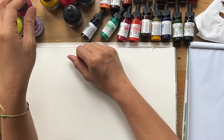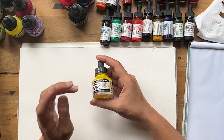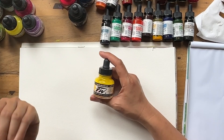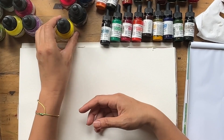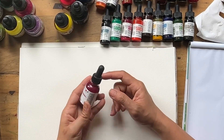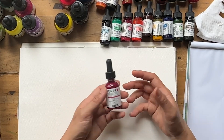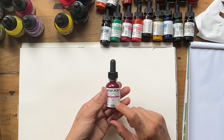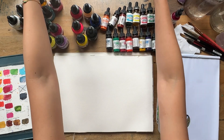I also have some acrylic ink, which is different from watercolor ink — acrylic is permanent, it doesn't lift off; it's basically acrylic paint in ink format. And finally I have one bottle of Schmincke Aqua Drop, just in magenta. I haven't really noticed anything special about it yet. A lot of times when I'm trying out new brands I buy magenta or pink because I use it heaps and heaps.